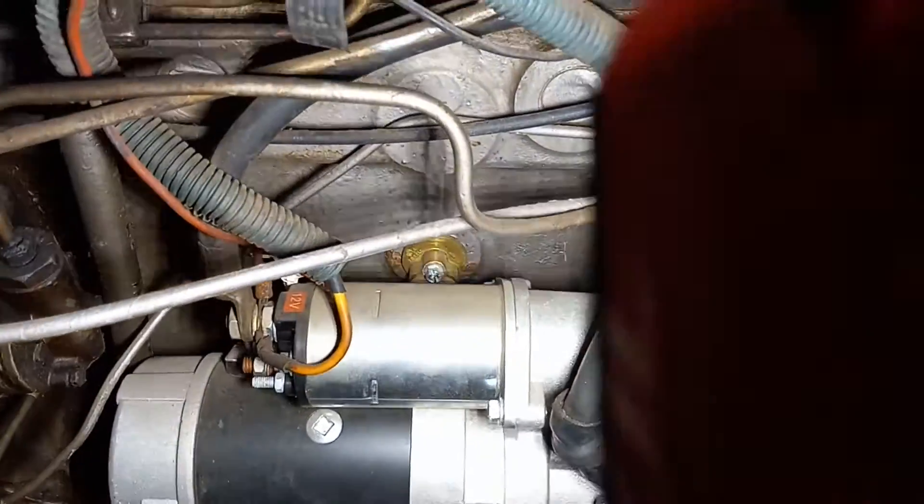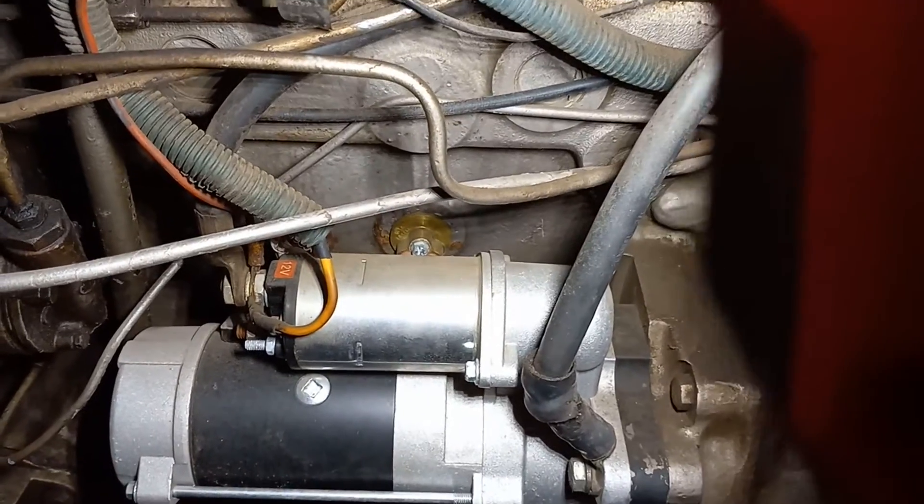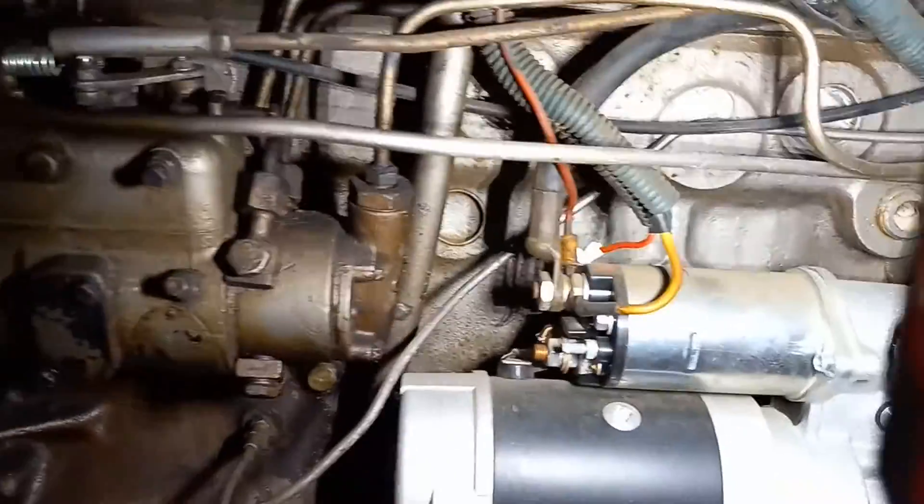If you can see right there behind my starter, you can see the little brass circle — that's where it goes into the engine block. Super simple, I'll explain it really quick here.